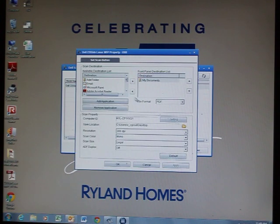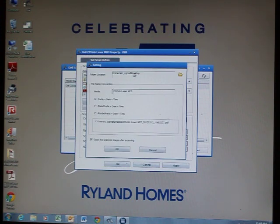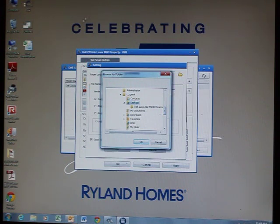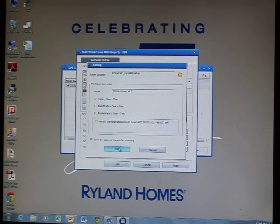Click Properties. On the right side, select My Documents. Make sure the file format is PDF. Under Save Location, click the folder to where you want to save, then click the folder again for the destination. I chose the desktop since it's fairly easy to navigate to. Click OK, then click OK again.